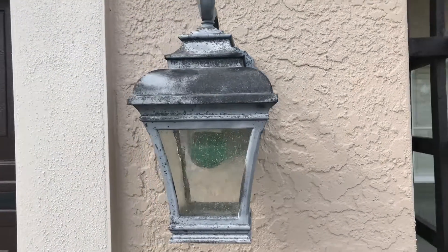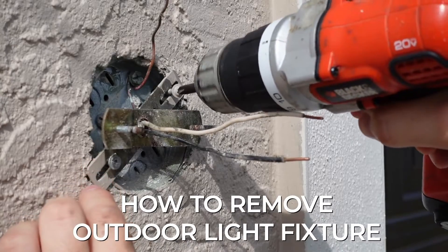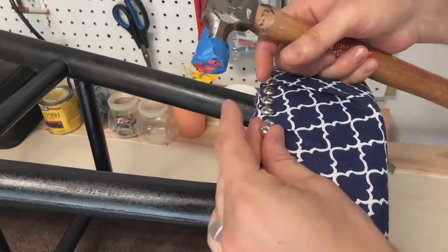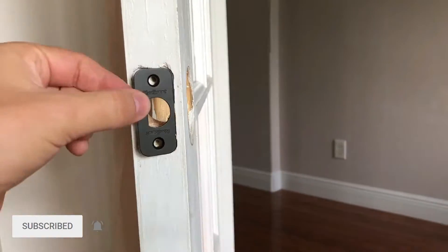This is my old and ugly outdoor light, and in this video I'll show you how to remove an outdoor light. Hey guys, welcome to Dadicade, my name is Andy. I like to make short and helpful videos like this one. If you enjoy this type of content, hit that subscribe button and let's begin.